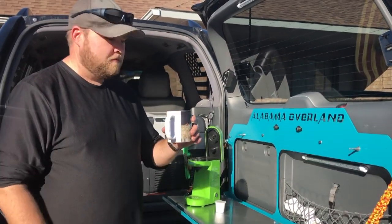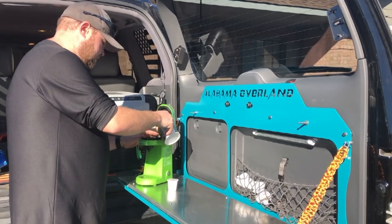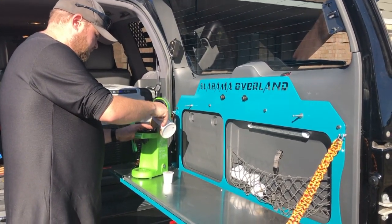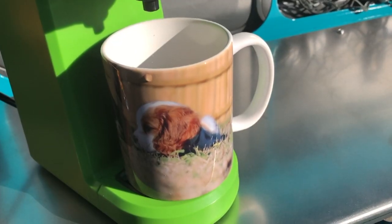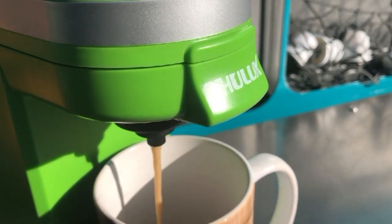We are Lexus owners and we like our luxuries, so now I'll make a hot cup of coffee on my new table. This little K-Cup coffee maker only pulls 800 watts, so it's easy to run off my 1200-watt power inverter that I have installed on my truck. Pretty cool.